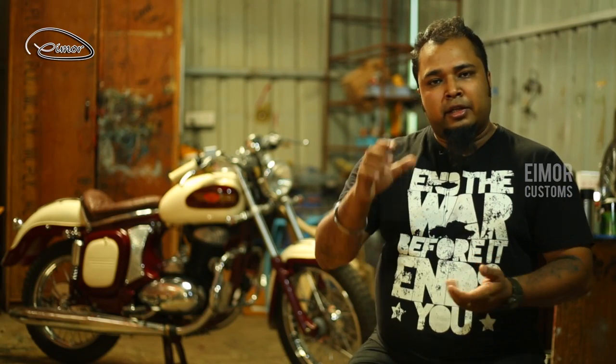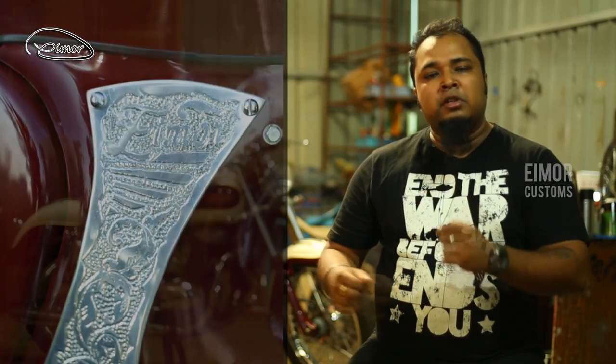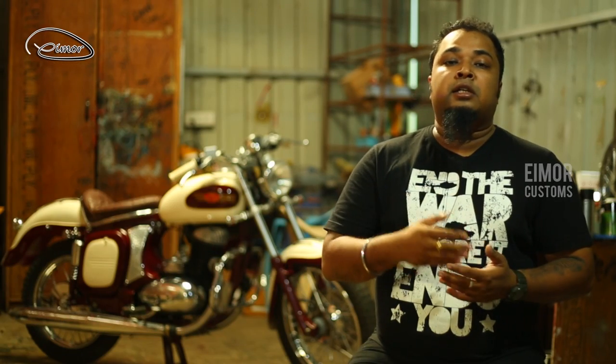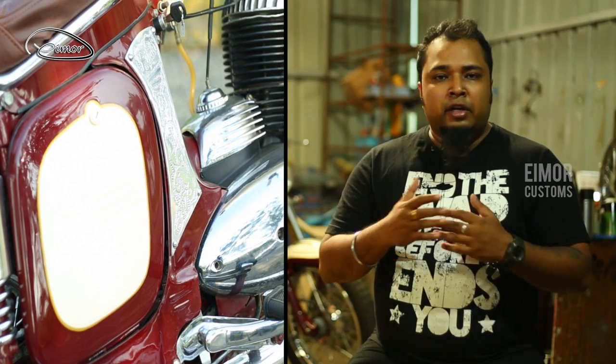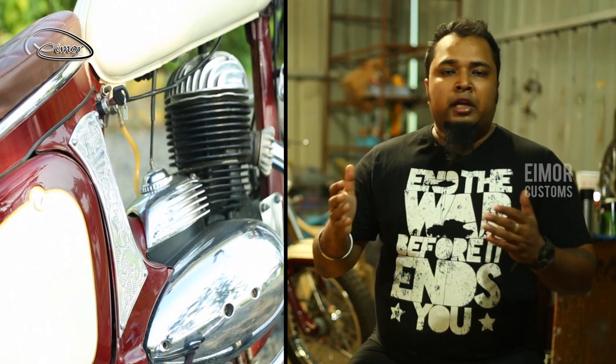We have taken out the seat from the body. On the side covers you can see the hand engravings — these are aluminum panels which have been very tastefully designed and placed on the side covers, and it bears '1962 Java'. The clutch cover, the gearbox cover, everything — the engine part has been brilliantly chrome plated. It gives you that extremely mirror-like finish.